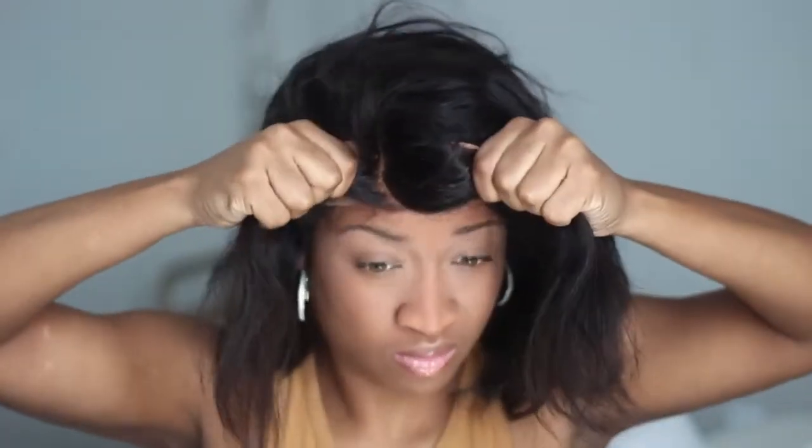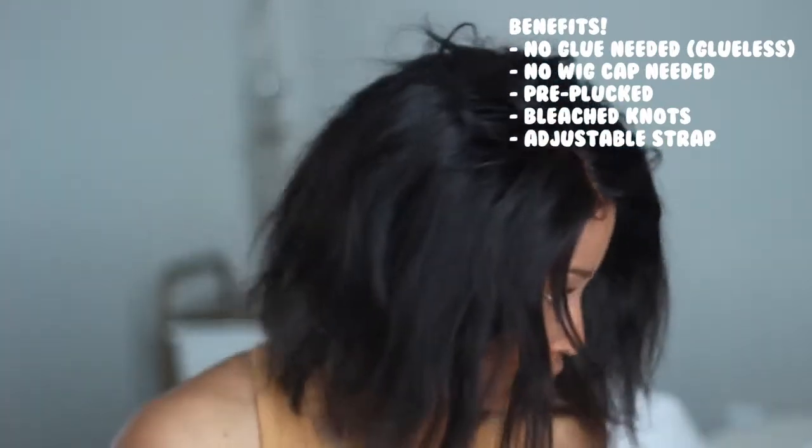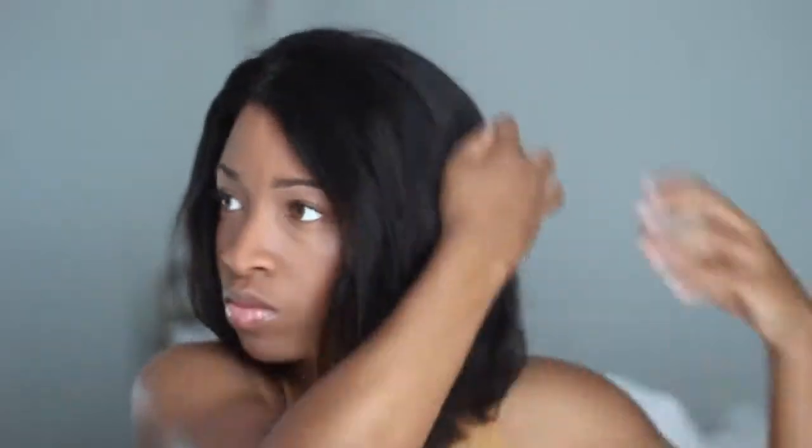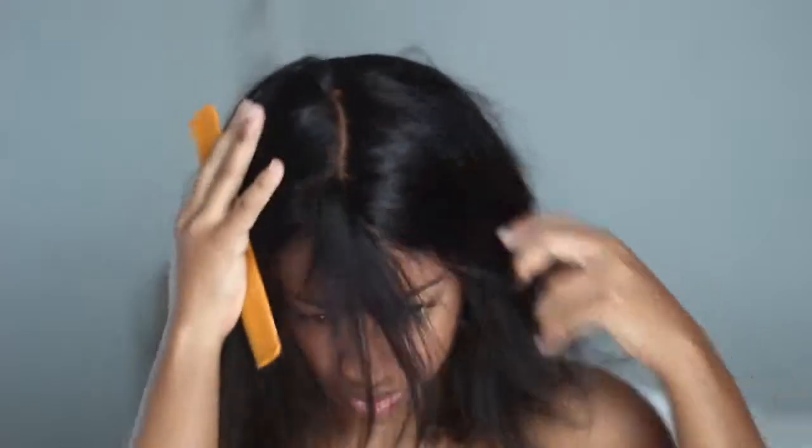Literally no wig cap — I'm going to throw this wig on. I have washed it and worn this wig for pretty much the past two weeks, so you'll see it has a side part. I was wearing it in a side-parted bob with a bunch of cute curls. I'm going to do a middle part and straighten the hair. This wig is a five-by-five, which means you can do a really deep part.